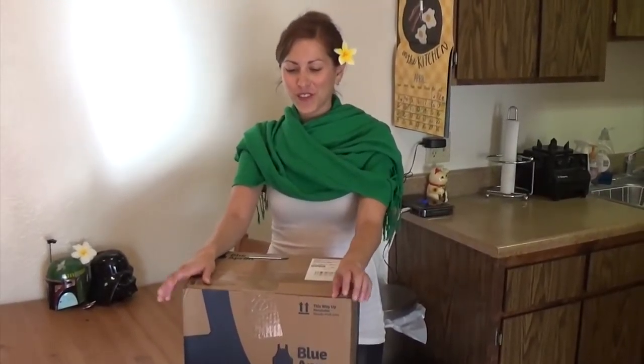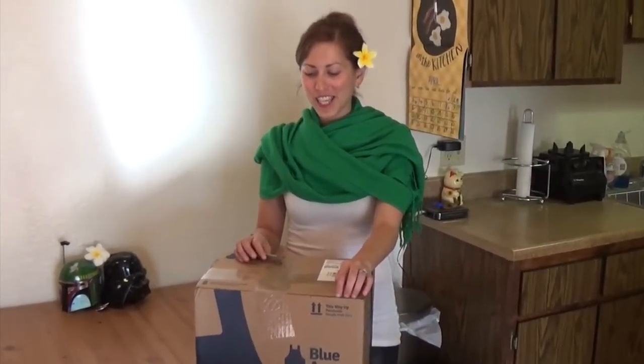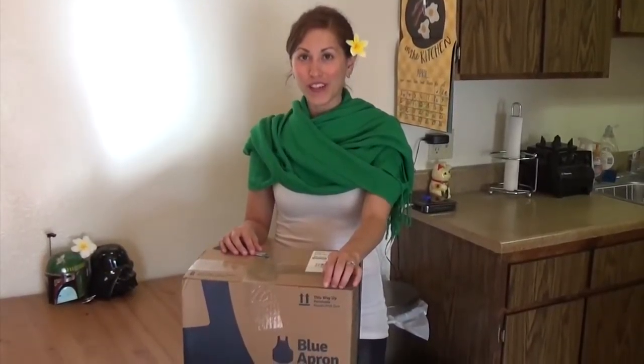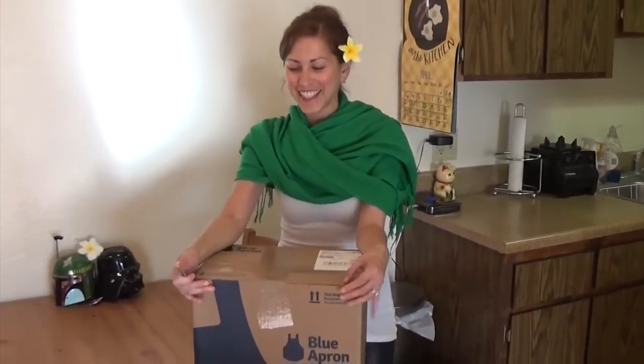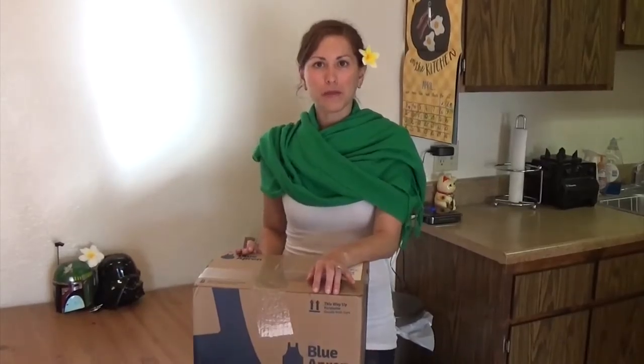Hi everybody, this is Rue with Rue's How To, and this is actually going to be a Rue review. I just came back from teaching some yoga. It was a lot of fun and I came home and I saw this and I'm very excited. This is Blue Apron. I'm going to give it a try.